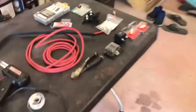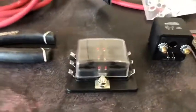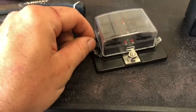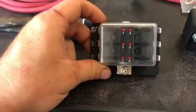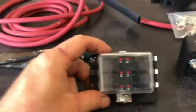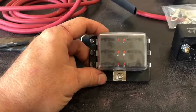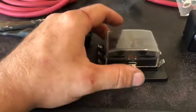So what we're going to be doing is adding this fuse block so that I have six circuits. I need circuits to power the Holley Sniper, one for my distributor, and a couple other things. This fuse block is capable of 120 amps — so 20 amps per circuit — and that'll work great for everything I need.